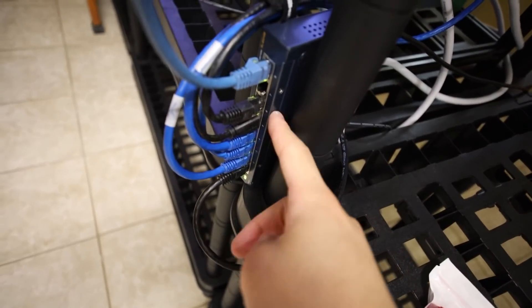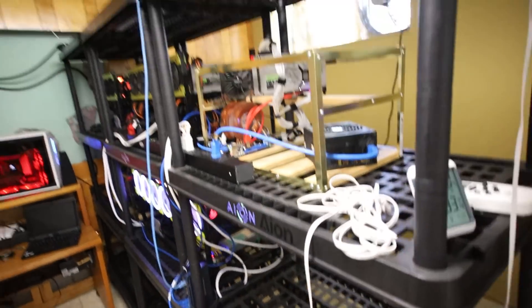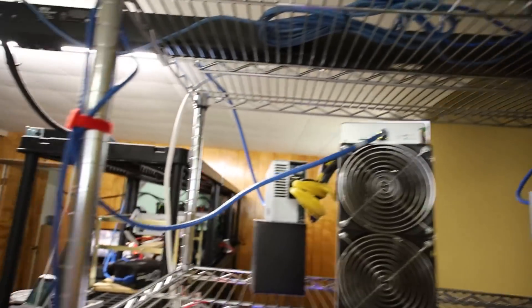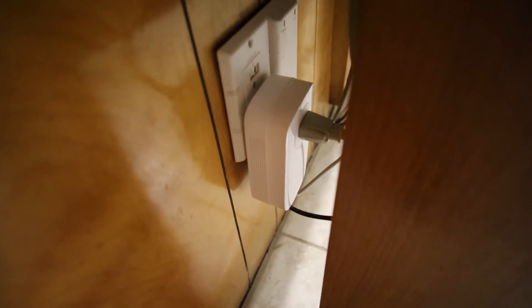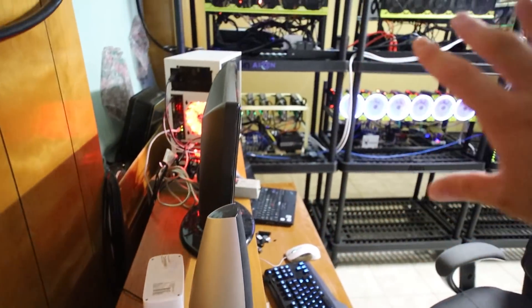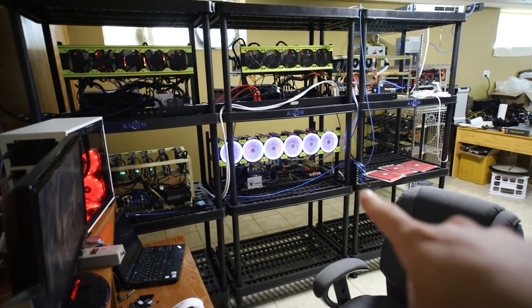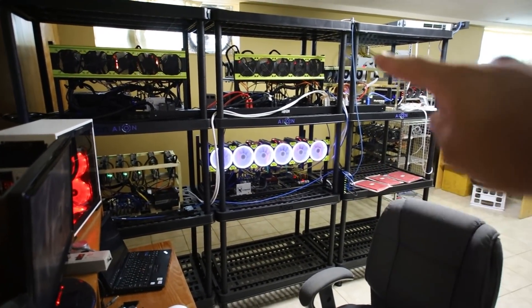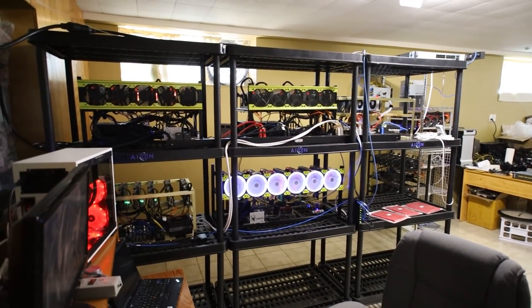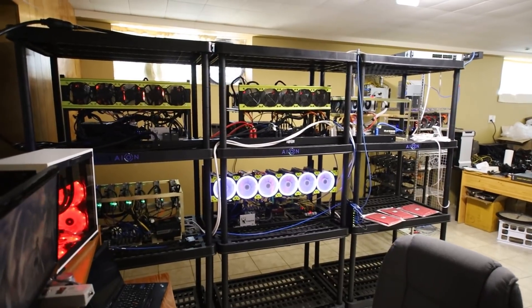Currently I have my networking set up with an eight-port gigabit network switch that also goes into another five-port gigabit network switch. Right now I'm running my internet through power line adapters. Power line adapters are fine for most people, but I'm having issues where some of my ASICs — especially the Z15 — cut out, and I've been having latency issues. The cable from the power line adapter feeds internet to all my mining rigs, going into the eight-port switch, daisy-chained to the five-port switch. In networking terms, it's pretty blasphemous — pretty janky.